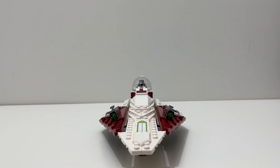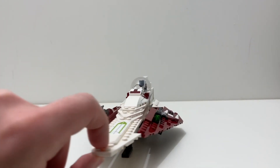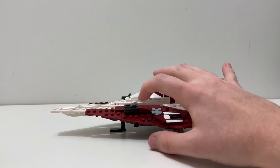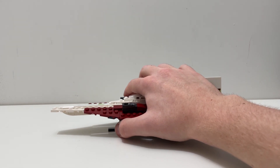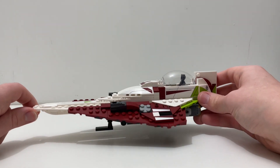Moving on to the build: my main problem is the front — I think it should be more rounded rather than one flat plate. It would look better and be more accurate if it was rounded off. Starting at the front, there's a sticker piece which is cool. On the sides of the ship you have two stud shooters on both sides — these are the new stud shooter pieces — and you can fire those off. There are also a bunch of stickers on the sides.